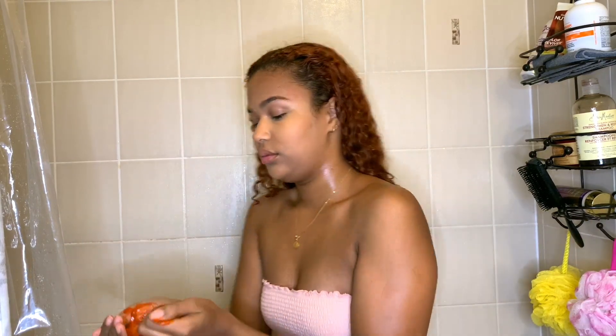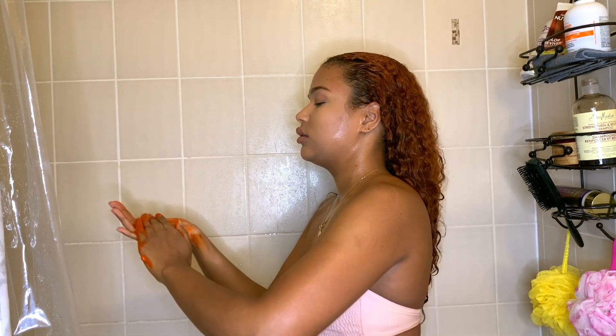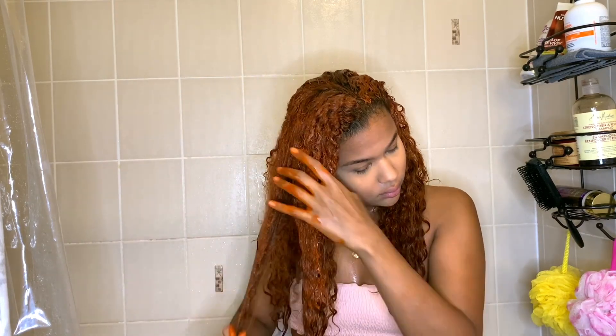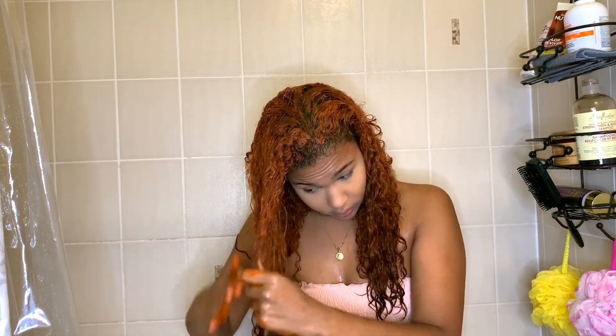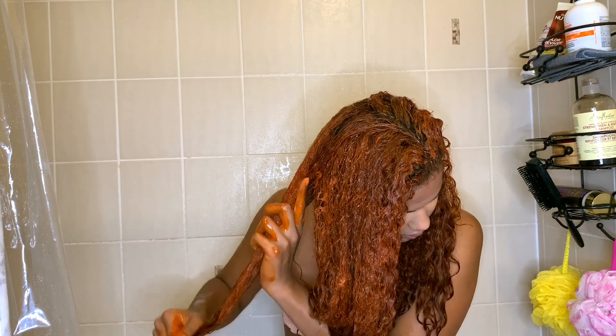Back in the shower, I'm applying this mixture to keep my color bright. I'm putting it on the roots first, then I'm sectioning each part of my hair and applying it liberally and super thick so that every strand gets coated — because if you miss a strand, it's going to be noticeably more dull than the rest of your hair.